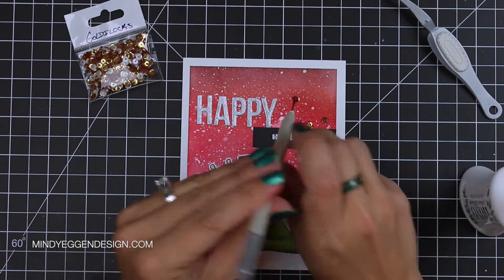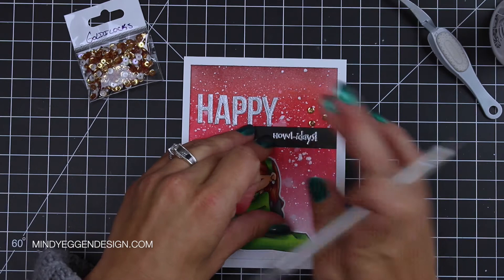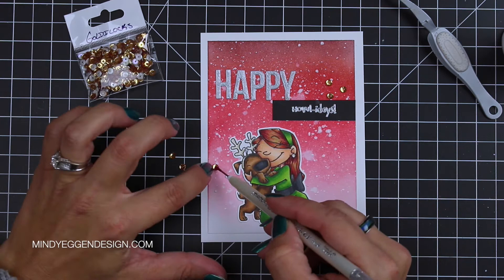For a few finishing touches, I'm adding some sequins around the sentiment and down by the image and then I'm just going to take my Nouveau Silver Moon Dust and add some drops to the middle of the sequins and around my card. I like to squeeze a little off first on some scratch paper so in case it sputters at me, it won't be on my card.